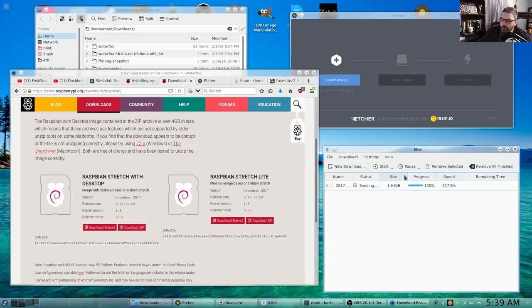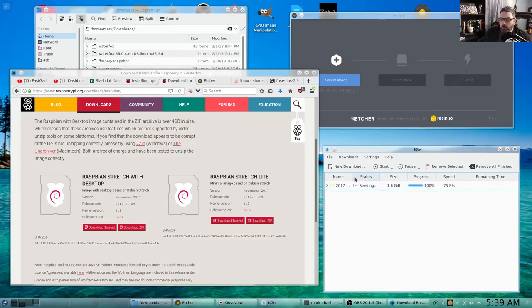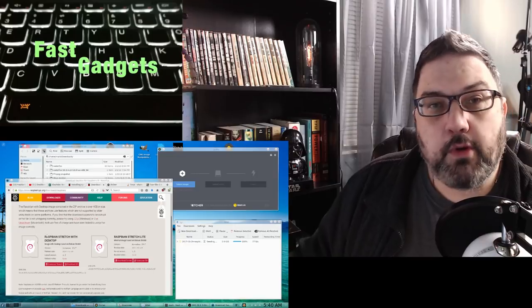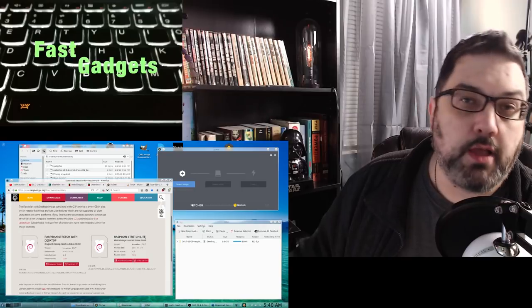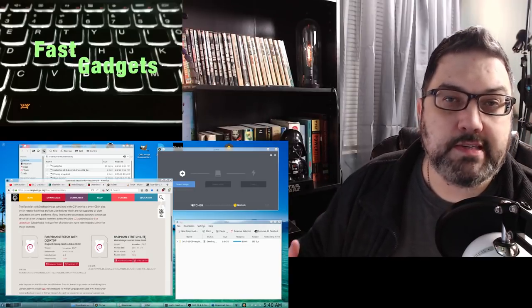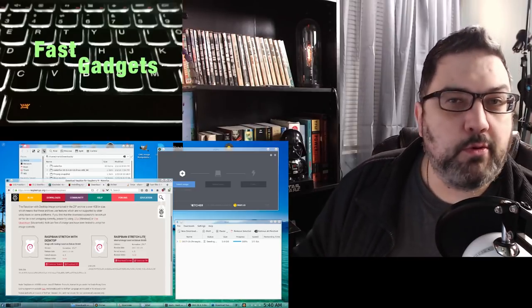Torrent software is very popular and there are legal torrents that people download. I use torrenting to download pretty much any of my Linux operating systems or large packages because I can get them so much faster. I literally was able to download this package in about 30 seconds, which for 1.6 gigabytes is really awesome. I chose to download the Raspbian Stretch with desktop instead of the Raspbian Stretch Lite because I wanted to play around with the desktop and see what the capabilities of the Raspberry Pi are.